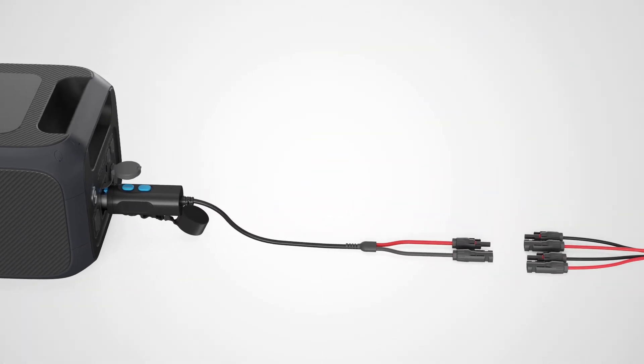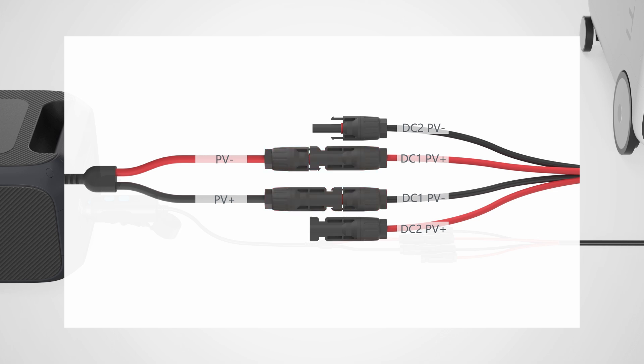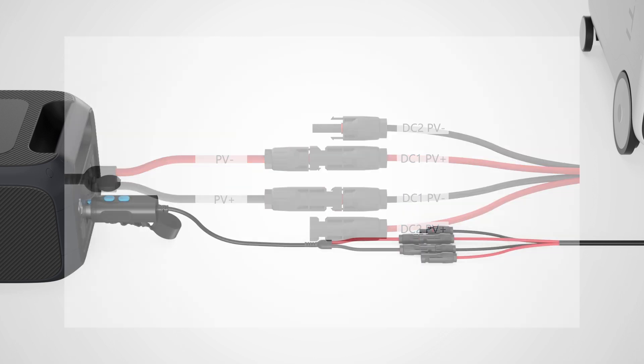Now connect the MC4 to aviation cable. Match the red PV negative connector from the P090D cable to the red DC1 positive on the MC4 to aviation cable, and the black connector to the black DC1 negative.